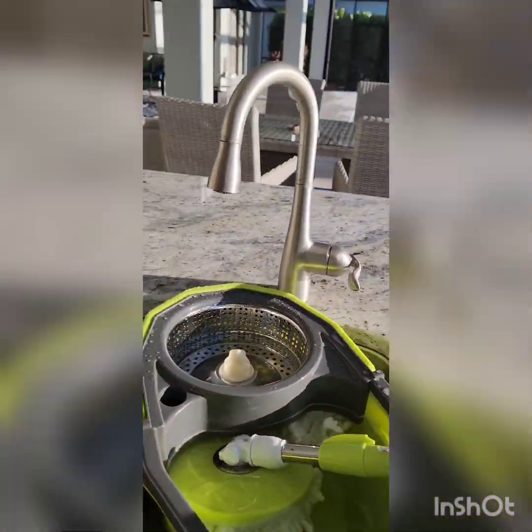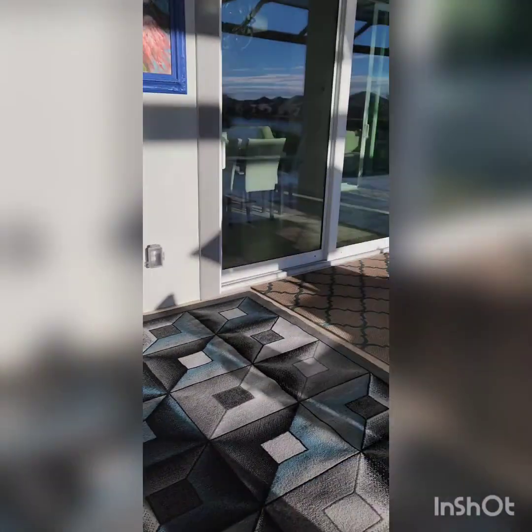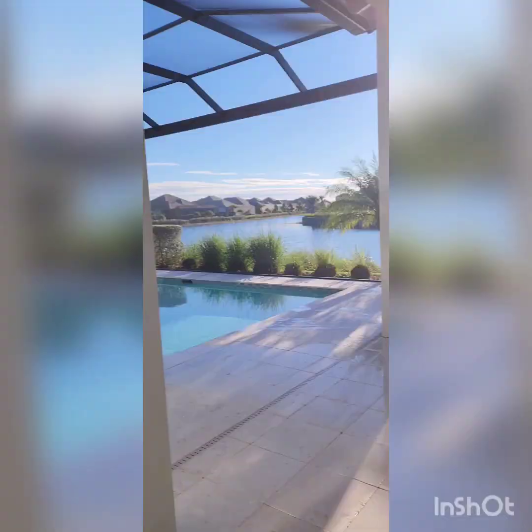I'll show you my technique for doing windows. I first sprayed with a pump sprayer with soap and vinegar, and actually used a little bit of Windex. But soap and vinegar, or just a little soap, whatever — then I come back after I spray all the windows with the pump sprayer with the chemical.